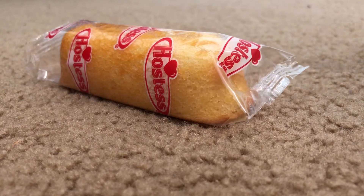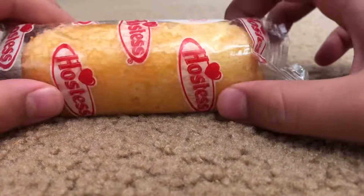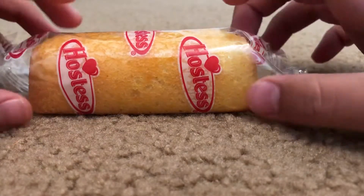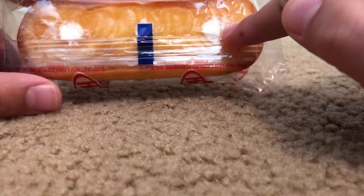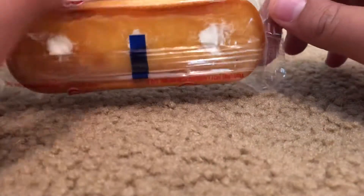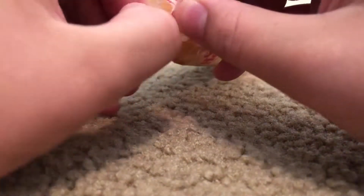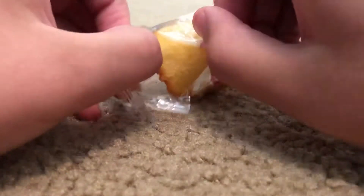Hey guys, today we are going to be reviewing a Twinkie. As you can see, the Twinkie has cream coming out of the bottom, which is bad, but that's how they are made. This is about to be ASMR as I take it out.